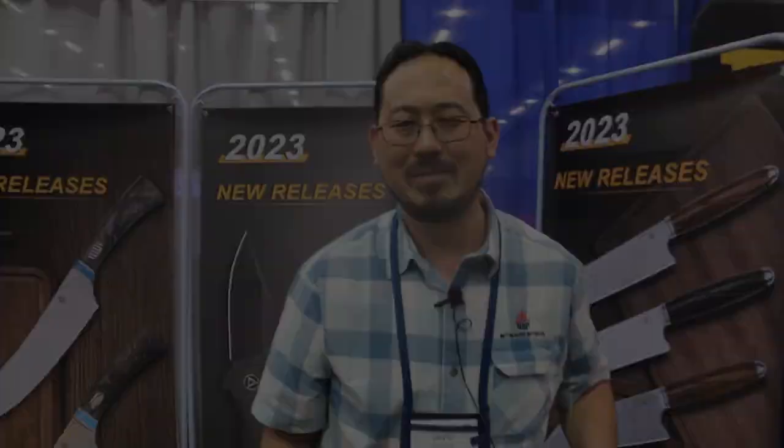Thanks for checking in, everyone. Thank you, David. Appreciate it.